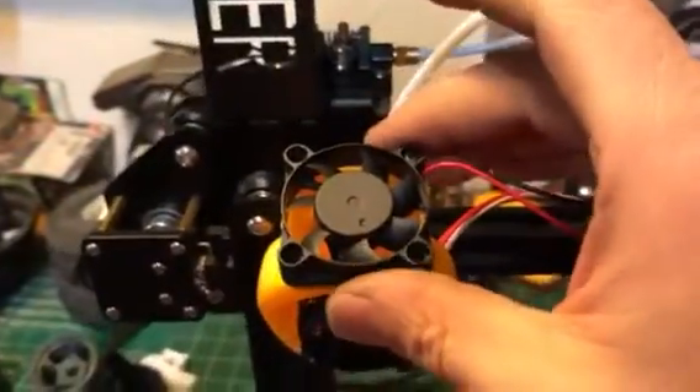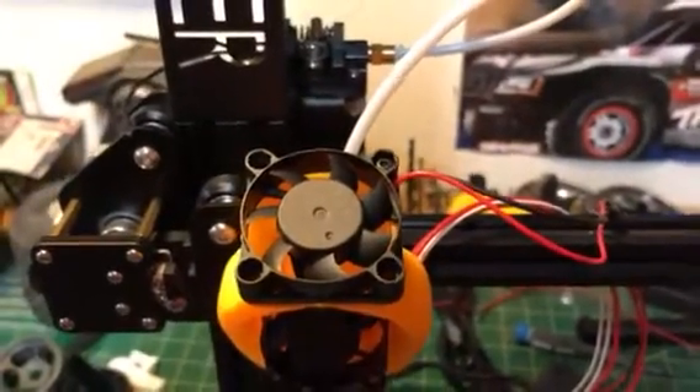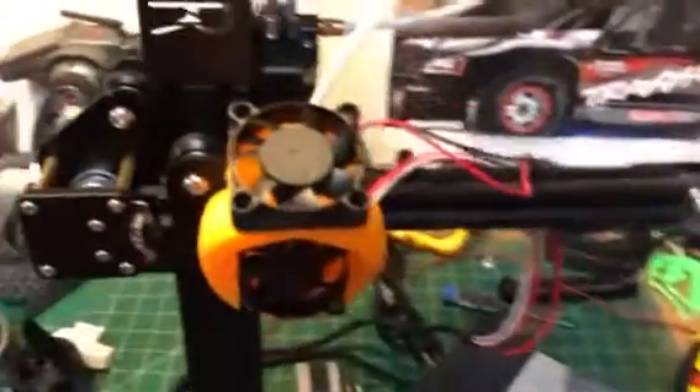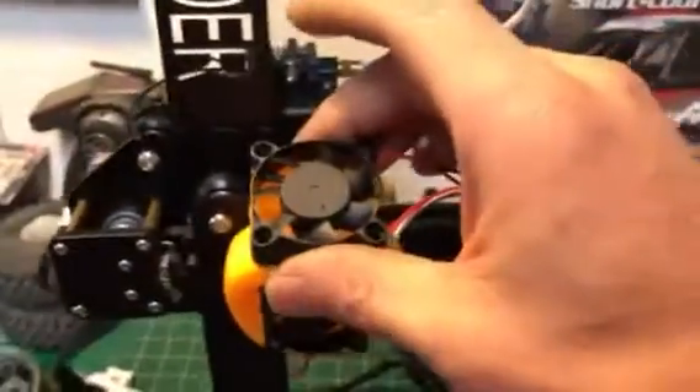So basically what I got going on here is I got a 40mm by 40mm fan off of — I think I got it off RepRap. You can find them on Amazon, Fry's, just about anywhere, but I just picked this one up off of RepRap.